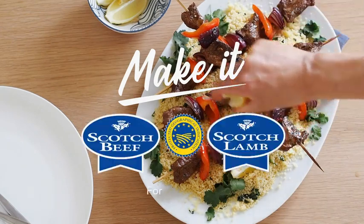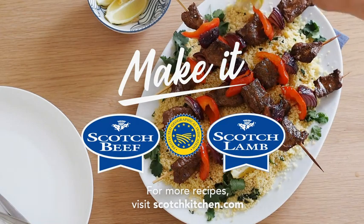For more Scotch Beef and Scotch Lamb PGI recipes, visit scotchkitchen.com.